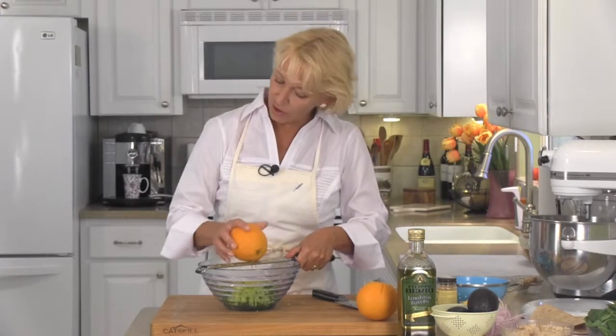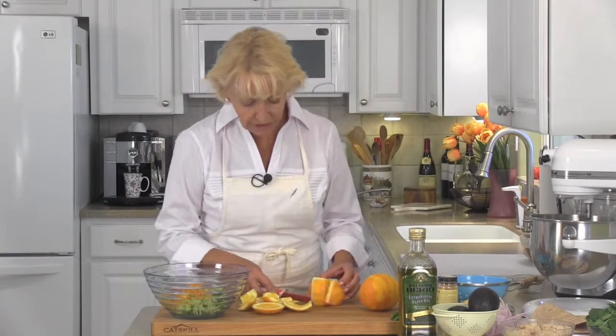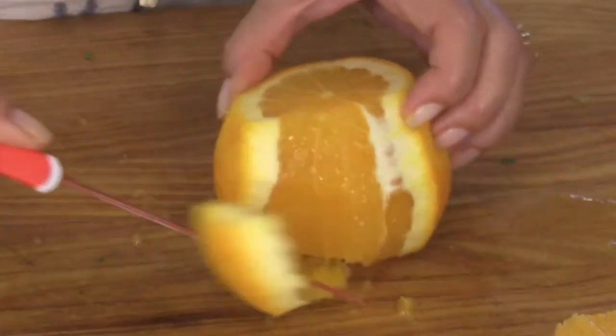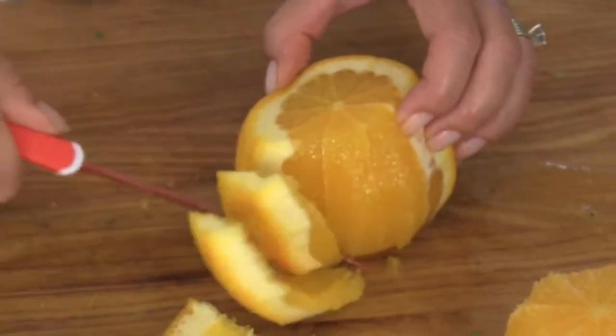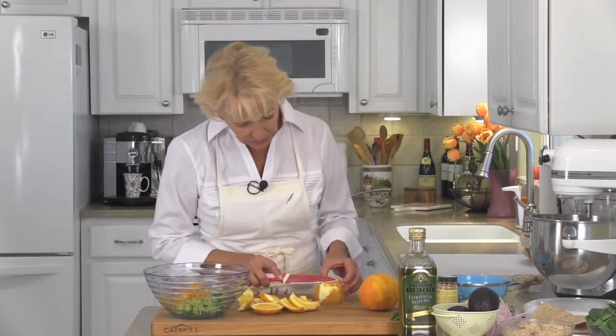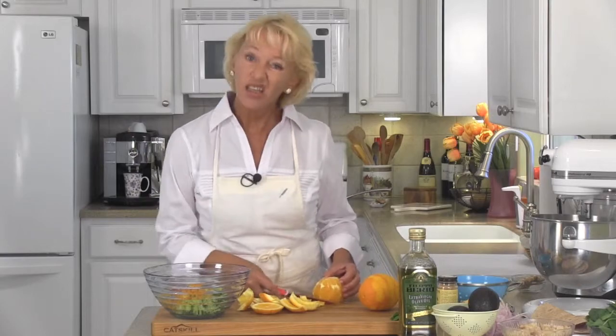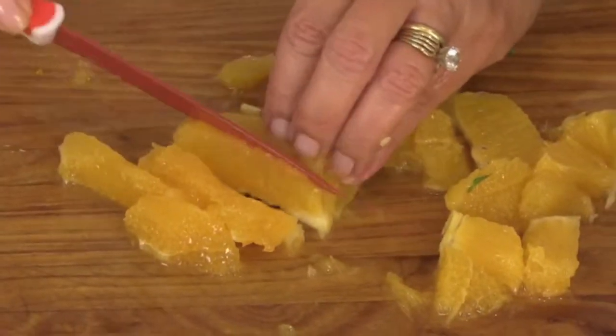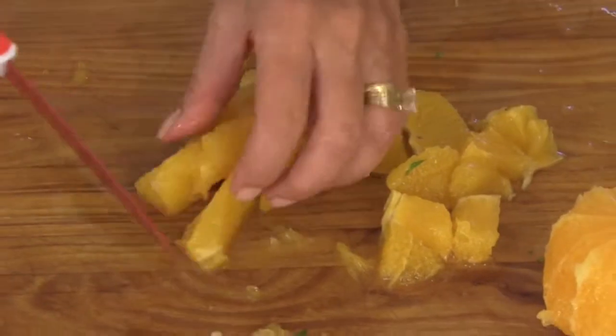Now we need the zest from both of our oranges. Next, remove the top and the bottom of each orange and then cut off all the rind or the pith. You're going to go right down slightly into the orange itself — you don't want any of that white pith. It's really, really bitter and will make the chutney kind of yucky. Now I'm just cutting the oranges into small segments and then into bite-sized pieces.